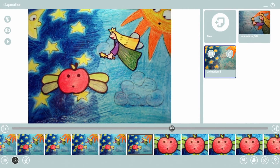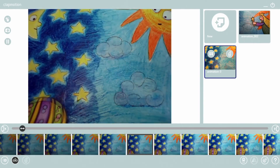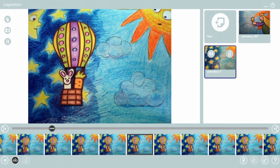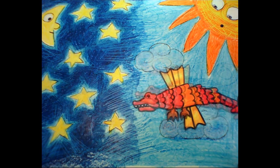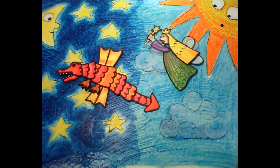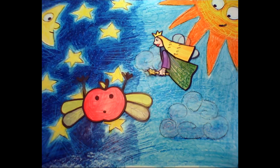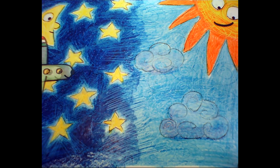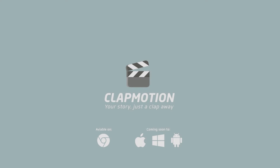Change your background, move around your characters, and in no time, you'll have your own animation. ClapMotion. Your story, just a clap away.